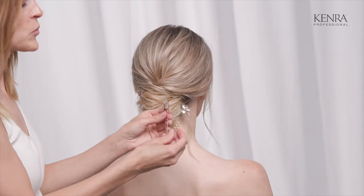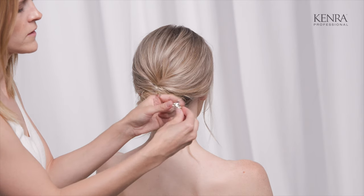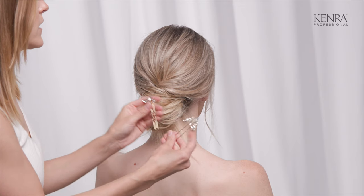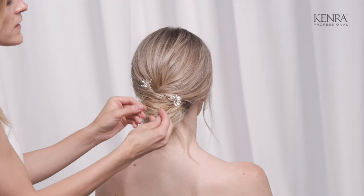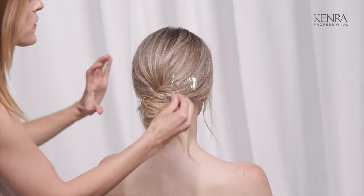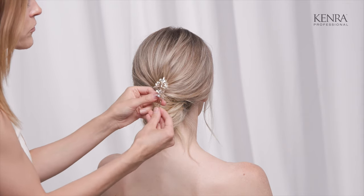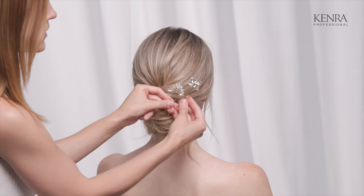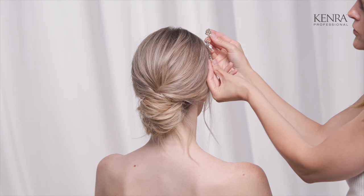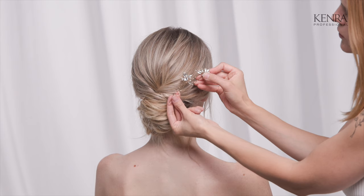Another type of accessory that's super popular is these very simple hair pins — really easy to put in. These would be better for a half-up or all-up style. Sometimes they're very small and there's lots of them, so you can scatter them all throughout the hair, almost like little pieces of jewelry. Other times, if I just have two or three, I'll pair them together on one side or the other. Since these are smaller, you can take them closer to the face or further back near the updo.